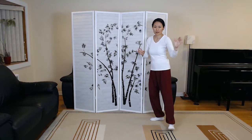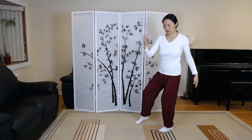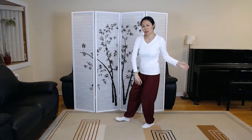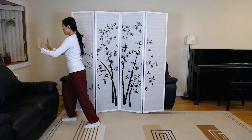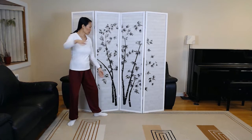Lifting hands. Shoulder strike. White crane spreads wings. Brush left knee, twist step number one. Playing the lute. Brush left knee, twist step number two. Step forward to deflect, parry, and punch. A parry in closing. Crossing hands. Return to the mountain, embrace the tiger.